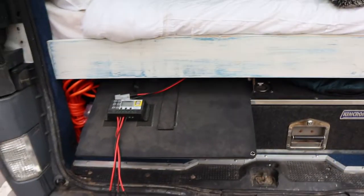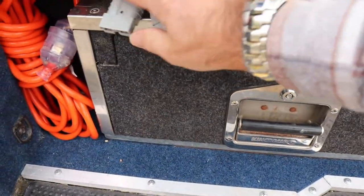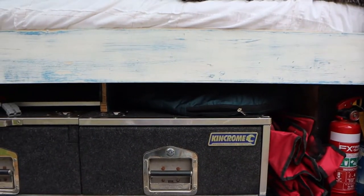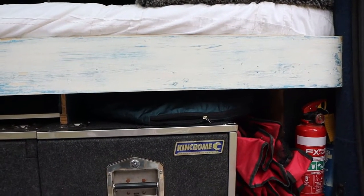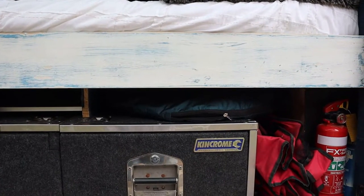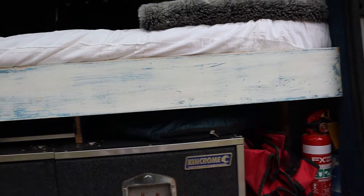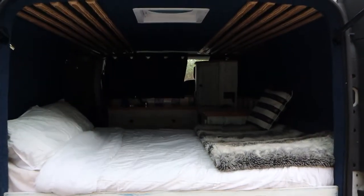Under the back I keep my solar panel — it's a fold-out panel that plugs in around the side. Under the other side I keep a table and a shower tent. I've used the shower tent once — usually I find places with showers — but I've got a little $50 pump and shower head from Amazon that you drop into a bucket of water. Put some warm water in and it works great.